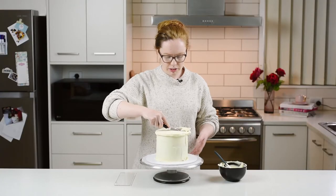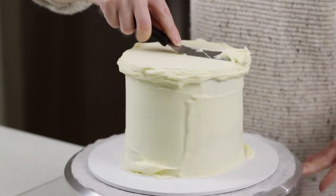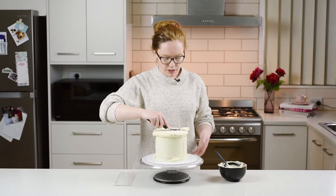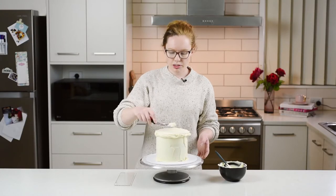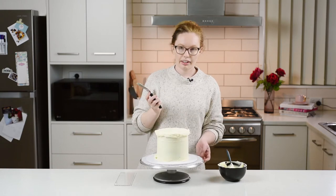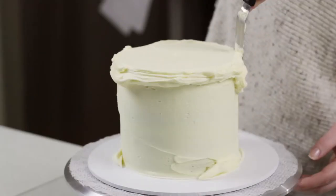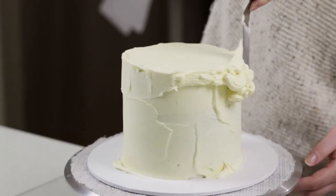At this point you want to go over the top and try and make it as smooth as you can, because once we do the edge we're not going to be able to scrape back over the cake very easily and smooth it out again. Now I'm going to take my palette knife and just re-spread all that extra icing that we've just pushed around.